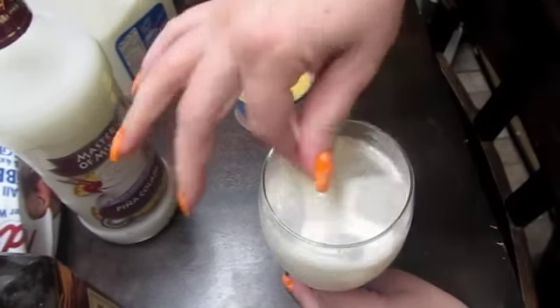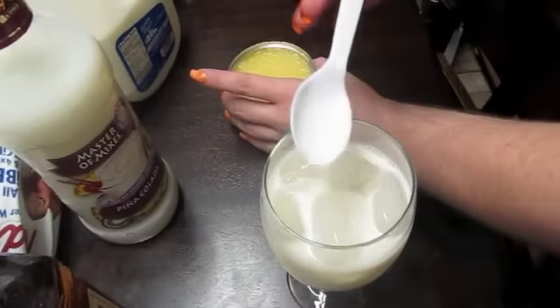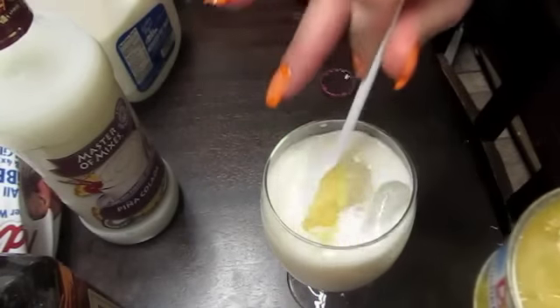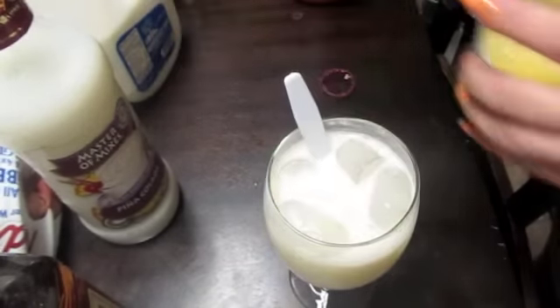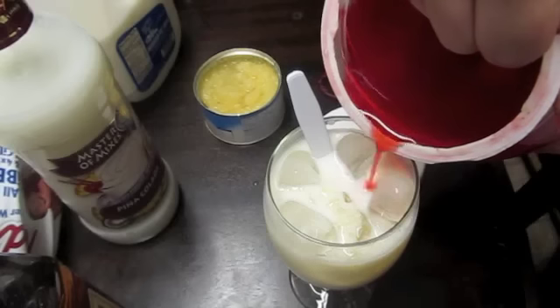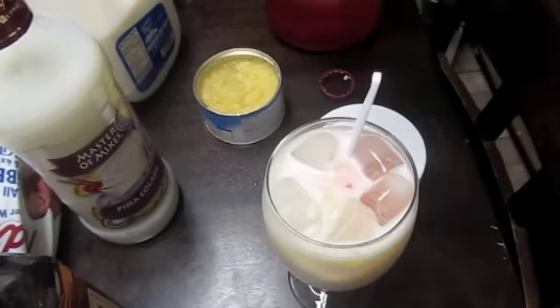Give that a good stir. And now we're going to add the crushed pineapple, juice and all, and I'm adding two spoons to each cup. And then on the cherry, I like to add a little bit of the cherry juice — I would say maybe an ounce or so of the cherry juice. And then some cherries.